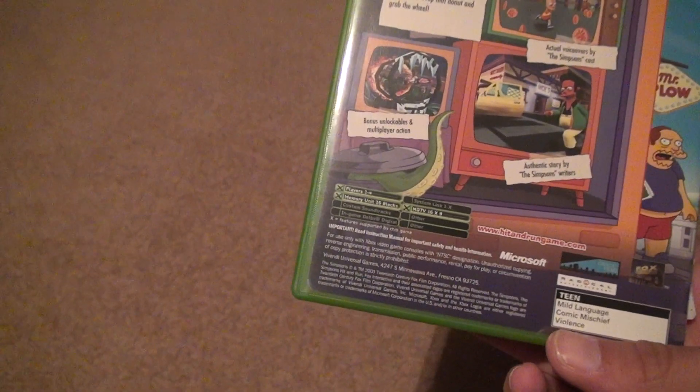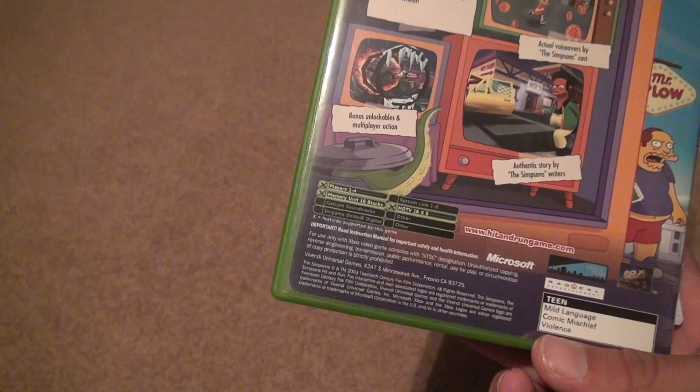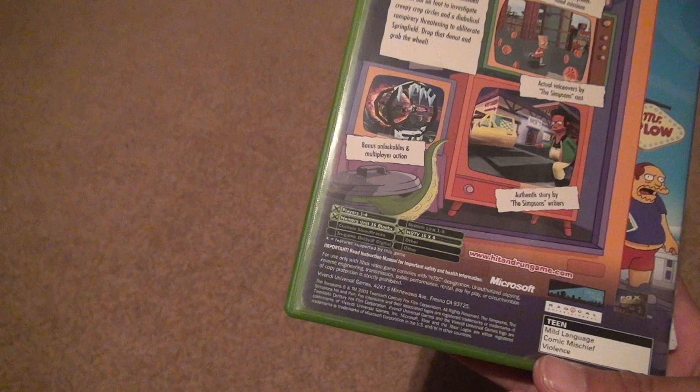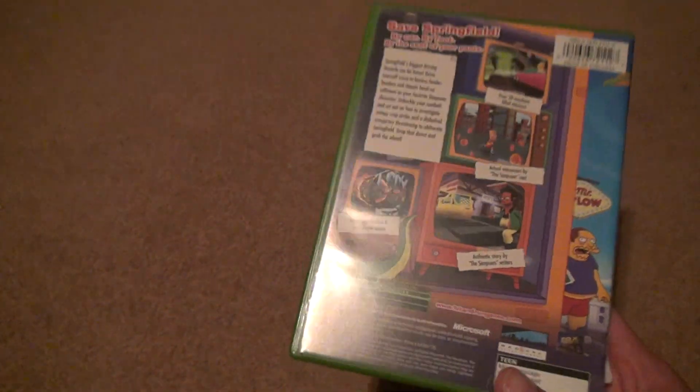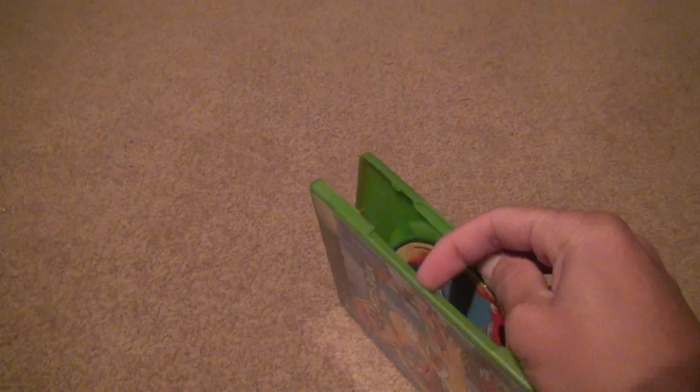Memory is 16 blocks — 16 memory units, or 16 blocks, whatever you want to call it. But 1 through 4 players, rated Teen. I'm surprised — sometimes The Simpsons can be considered more than that.